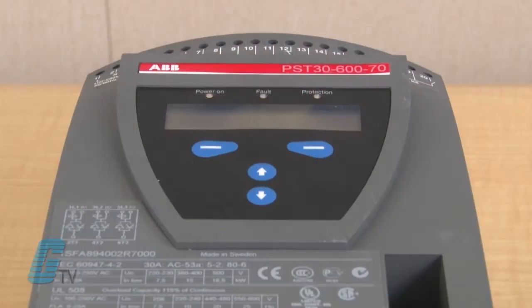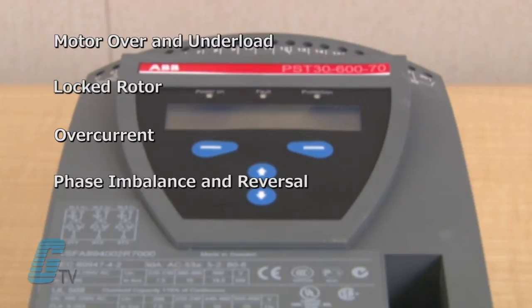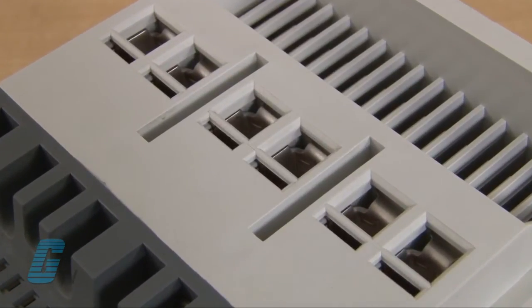Other protection that the soft starters offer includes motor over and under load, locked rotor, over current, phase imbalance and reversal, and SCR overload protection.